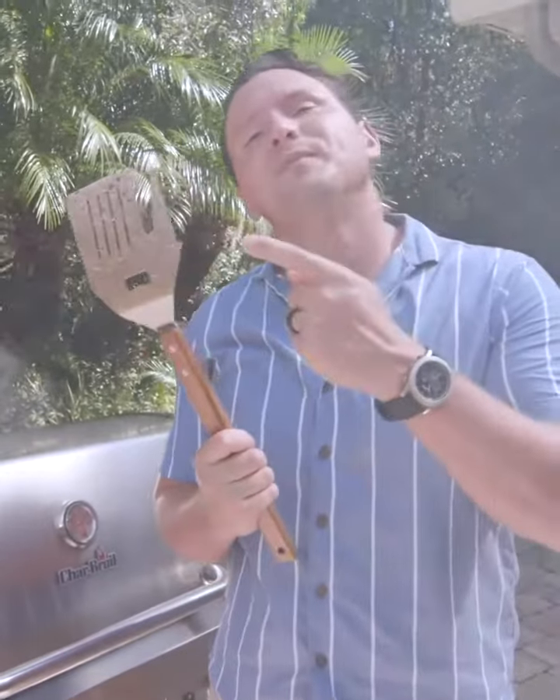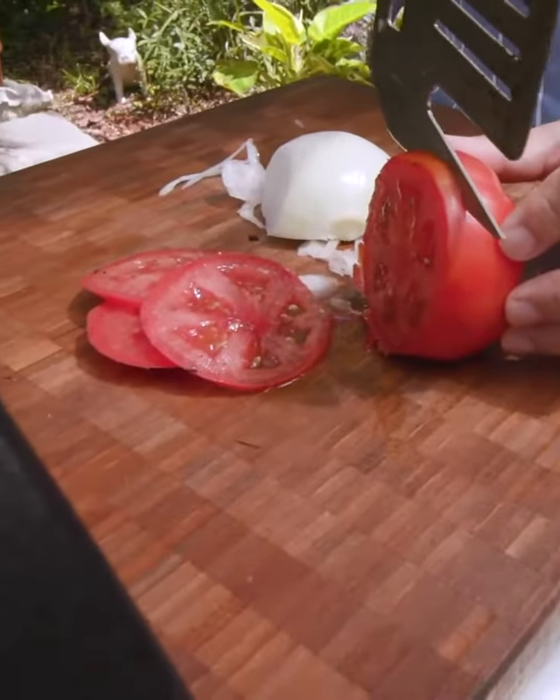The flip fork has a razor-sharp knife built right in. Nice soft tomatoes — no problem.